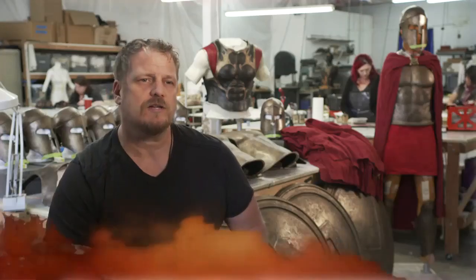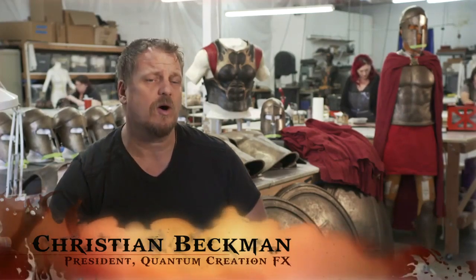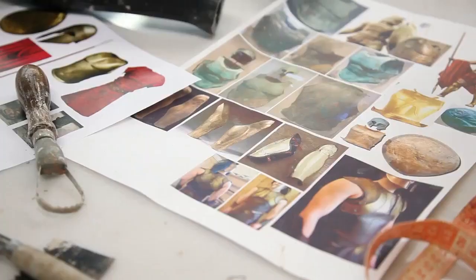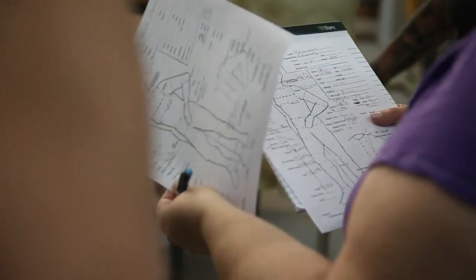When we're approaching a project like this, where it's a custom wardrobe or custom armor, it's important to understand the period that we're dealing with. On this project, there's a tremendous amount of attention to detail on every little aspect of it.